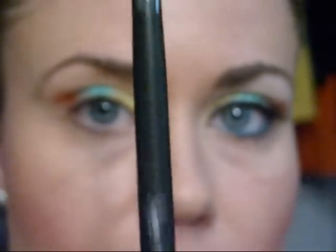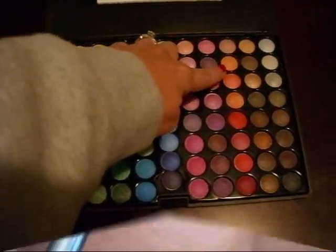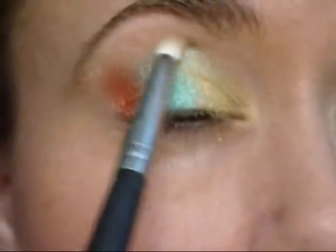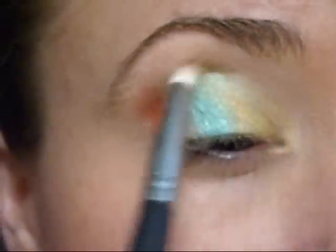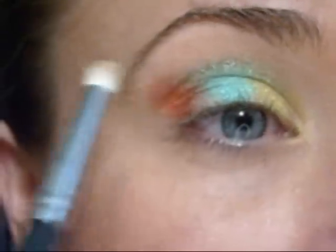Next, using my Sigma 219 brush, I'm going to apply that really pretty peach color — second down — and I'm going to apply that to the crease. This is a really cool color, it's very subtle. It almost mixes with the colors and makes a greenish yellow. It's very nice.